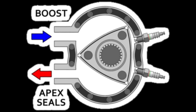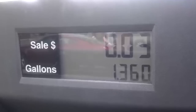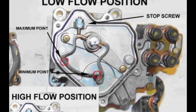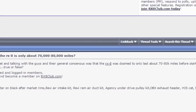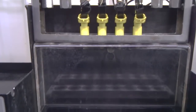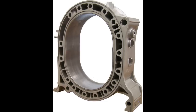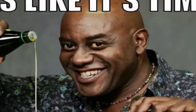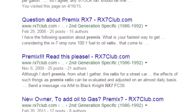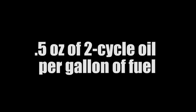Top tip number two: premix. If you don't want to go crying about your apex seals, put two-stroke engine oil in your gas tank whenever you fill up. This is something you have to remember to do, and it does sound kind of weird, but it helps. Because the engine's oil metering pump doesn't put enough oil in the rotor housings, apex seals go boom at 80,000 miles. But dump a few ounces of two-stroke oil in your gas, and now your fuel injection system lubricates the apex seals and rotor housings. This also helps clean the inside of the engine. A safe ratio is usually a half an ounce per gallon of gas.